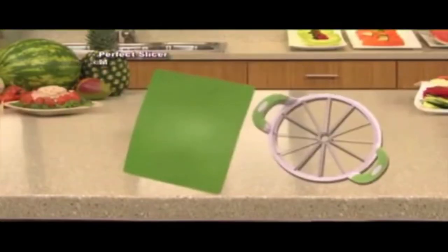You get the Perfect Slicer, Perfect Slicing Mat, and five-piece perfect storage system. This offer is not available in stores.